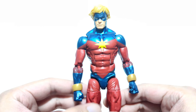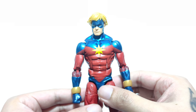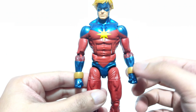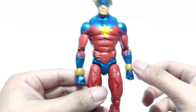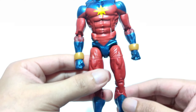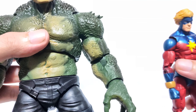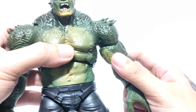This is the third figure from this wave. The figure doesn't really have any accessories out of the box, but the negabands right here are floating removable pieces, so you can kind of consider those as accessories. The accessory that does come with it for the Build-a-Figure is Abomination's left arm.